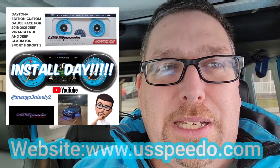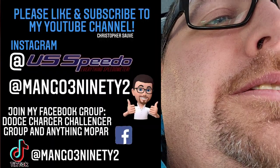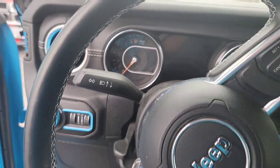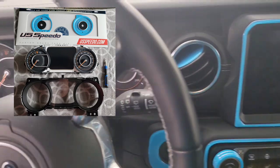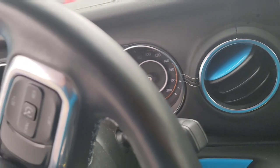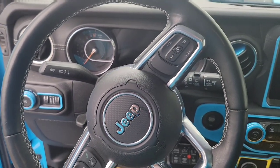Hey, how's it going? Today I'm here to install the USBDO gauge cluster on my Jeep Wrangler, a 2021. I'm going to be going through the process of taking the dash apart, getting the cluster out, and installing the new inlay on the speedometer and odometer, so stay tuned.